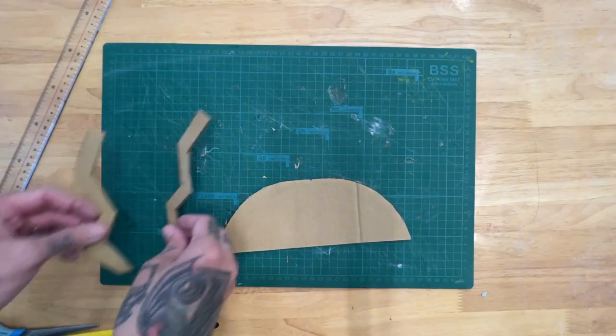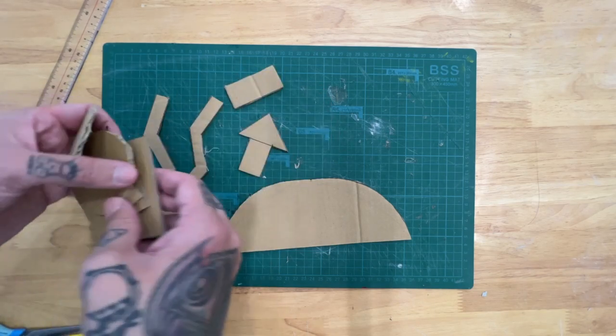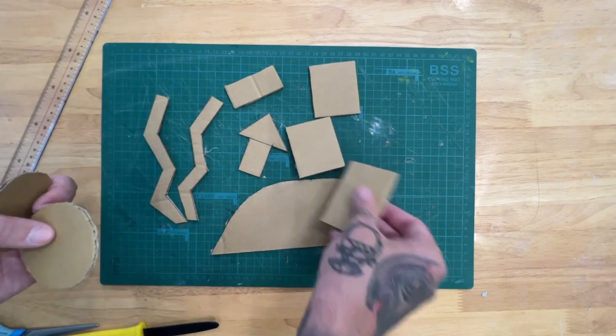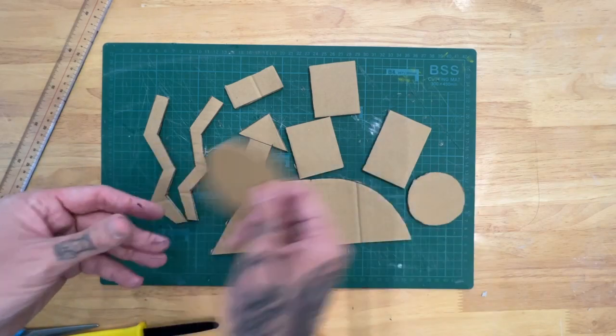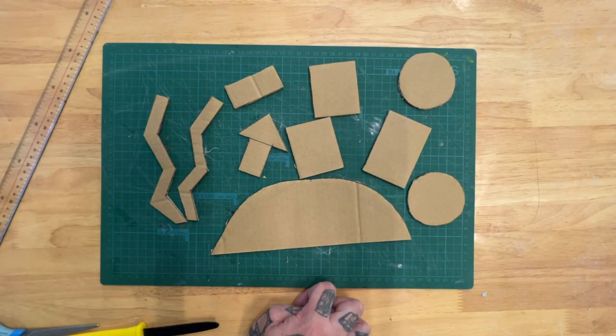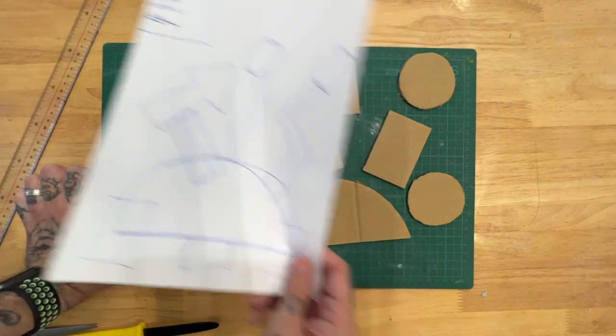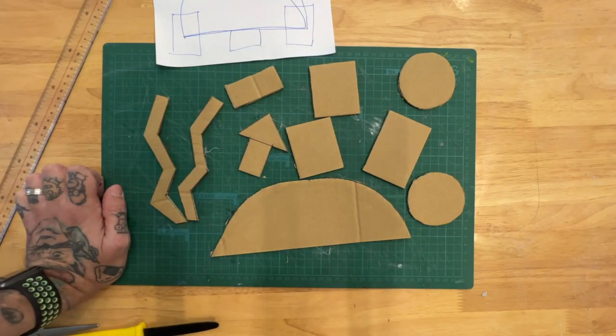So there we have all of our shapes cut out nice and neat and ready for gluing. In the next video I'm going to talk about how we go from our flat 2D drawing and take all these pieces to make a three-dimensional sculpture.